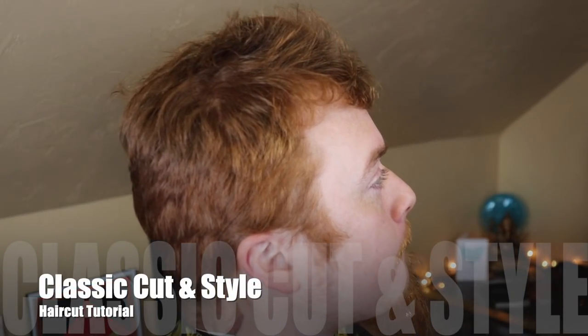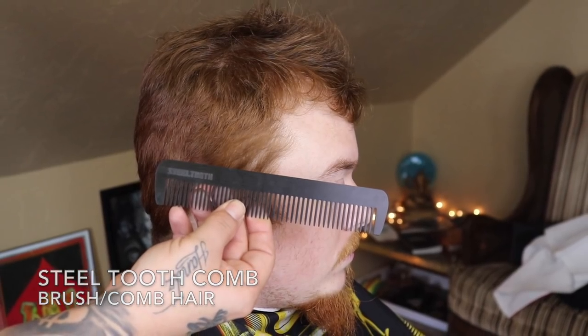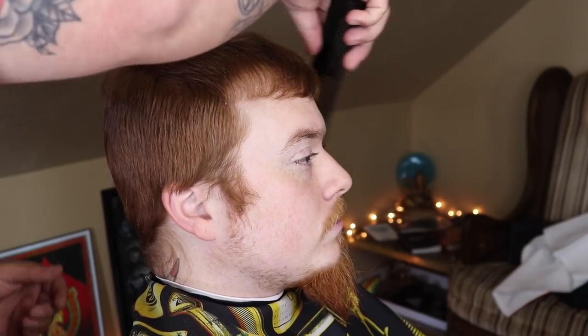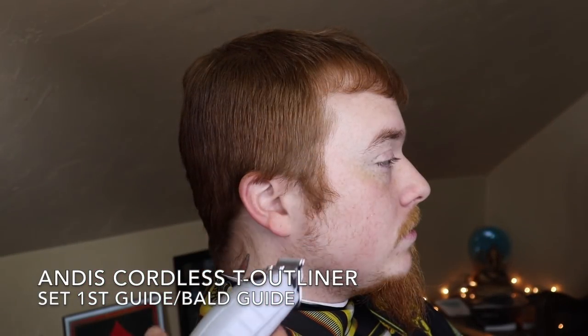What's up, it's your boy the barber coming back at you with another haircut tutorial. In this video I'm going to be doing a classic cut. I like to begin each cut by combing or brushing out my client's hair — shout out to Steel Tooth Comb for this dope comb. I like to comb out the hair so I can get it to lay in its natural direction, that way I can get a clear view of what needs to take place.